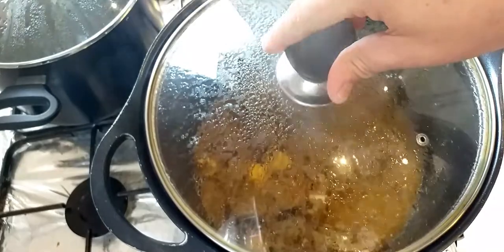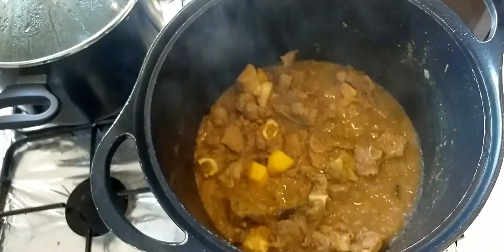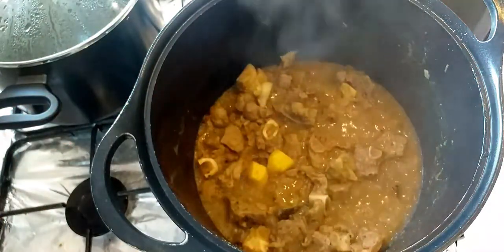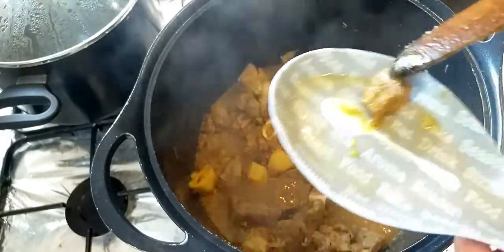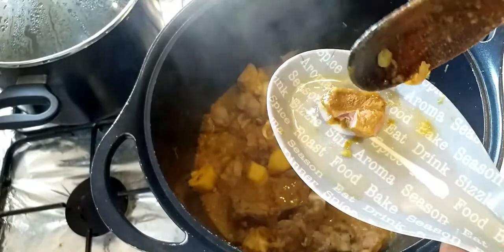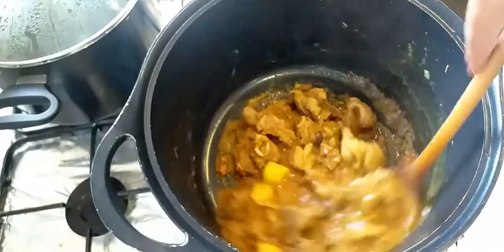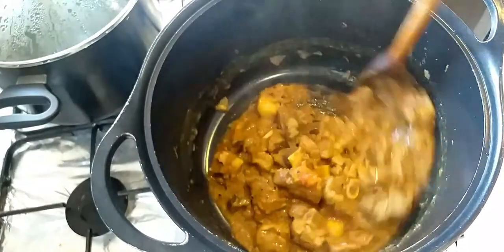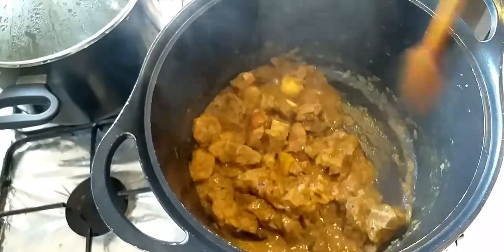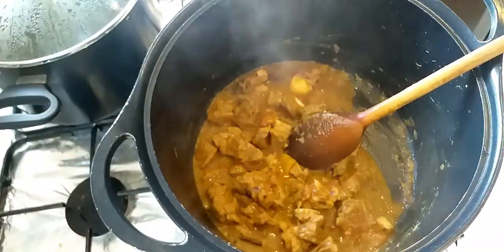Alright guys, it's been about an hour now. I'm going to lift the lid up. I have actually stirred it a couple of times. The water has gone almost completely dry and the meat is quite tender. I'm just going to check a piece of meat and show you if it's ready. There you go — meat is quite ready. Alhamdulillah, so tender. Now what I'm going to do is put some oil in there and cook it in the oil for about 10 to 15 minutes, and then after that I'm going to put the spinach in.